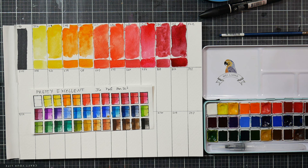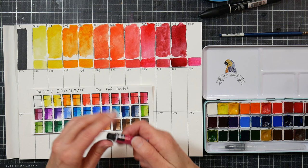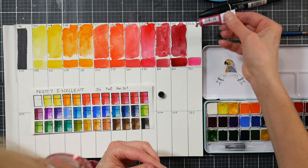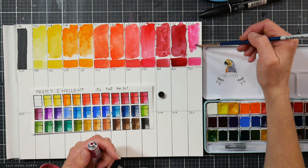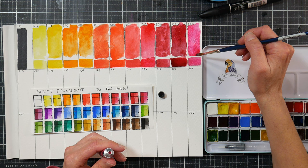Color 502 is rose red, PV19. I need to fill this one up because I used a lot of it in my class. That's pretty and it looks like exactly the same color - hooray! I'll take a quick break to refresh my water because I dipped in the wrong color.